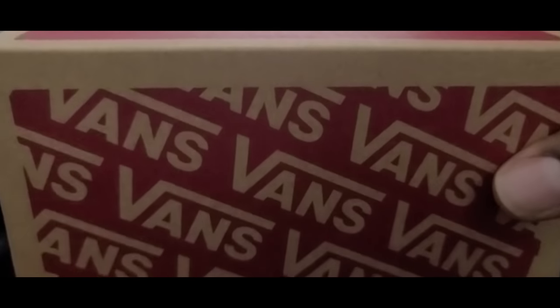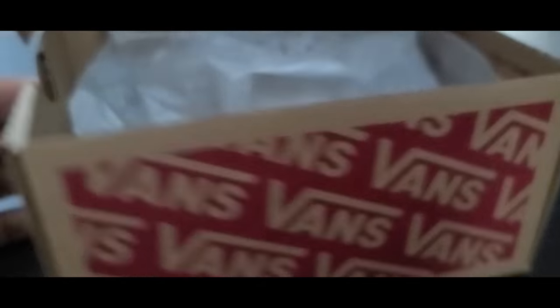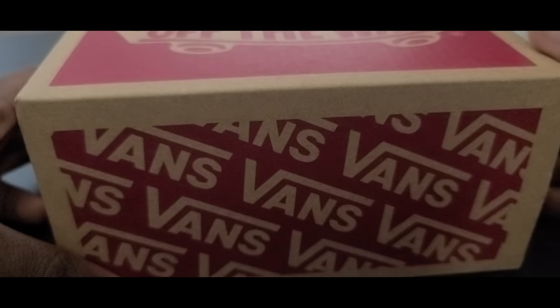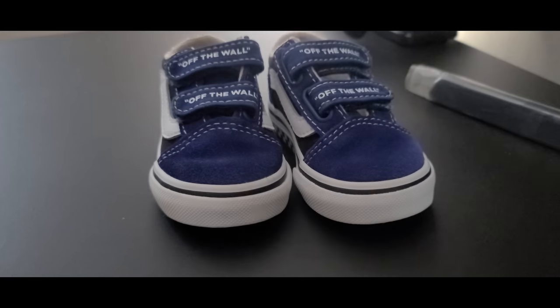I would flip open the box — we can go ahead and do that so you can check out how different this is. It's got an interesting flip lid. It doesn't come with any stickers or anything special like that. So let's get into the shoe — through the power of me and YouTube, we have here today the Off The Wall Vans in the Old School 5 look.